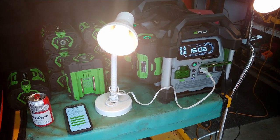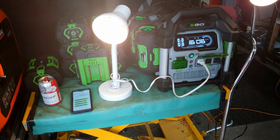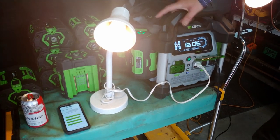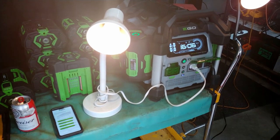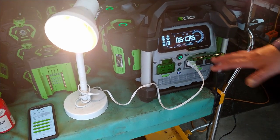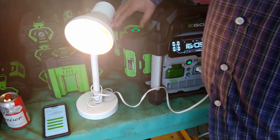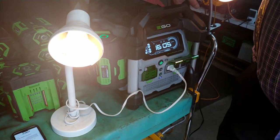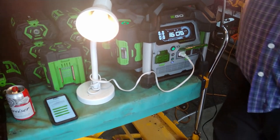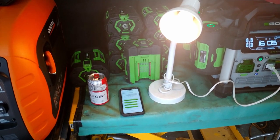For example: two o'clock in the morning, boom — my power goes out, my alarm lets me know. I can run downstairs to my garage, grab a bunch of my batteries, throw them on here, run upstairs, and put it in my kitchen. I can plug in my fridge and my freezer right away. A full-size fridge should run off of two of these batteries for a minimum of 12 hours, so that's plenty of backup time. With access to a lot of batteries, I could probably go several days without a concern.